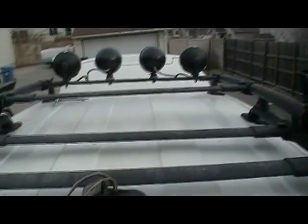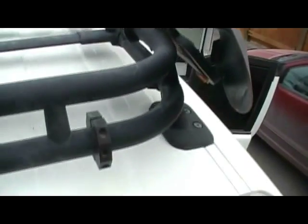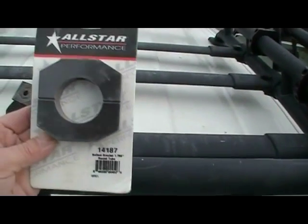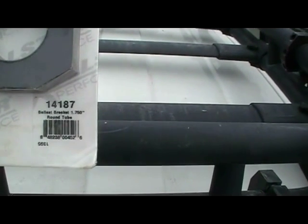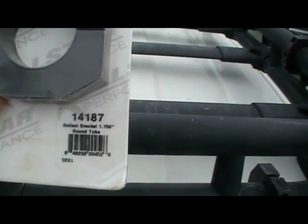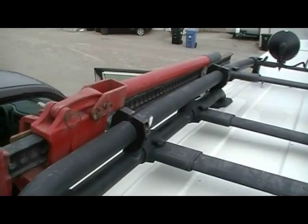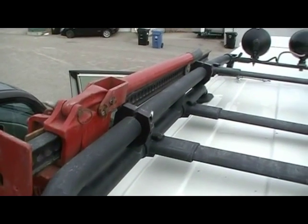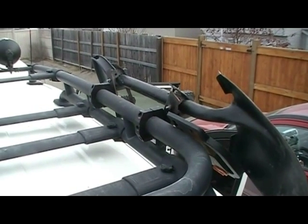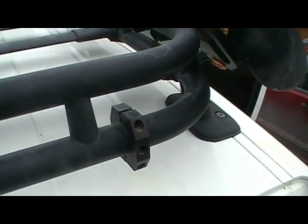Today I'm going to mount a light on a bracket on my roof rack. I got these brackets from Summit Racing - they're called ballast brackets and they fit the FJ Cruiser roof rack perfectly. I use them to hold my jack and pioneer tools, and they haven't moved a millimeter even when four-wheeling.